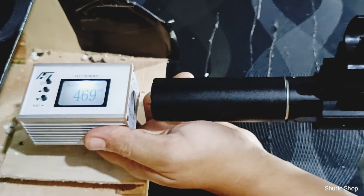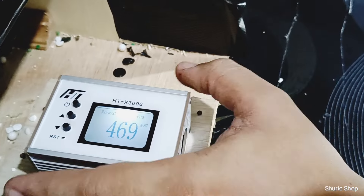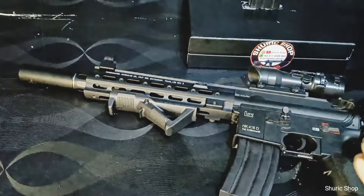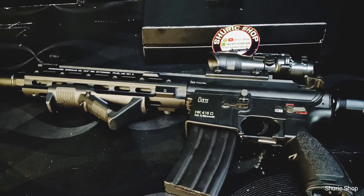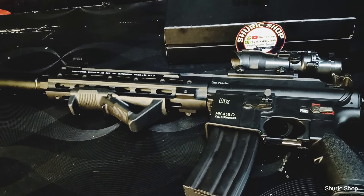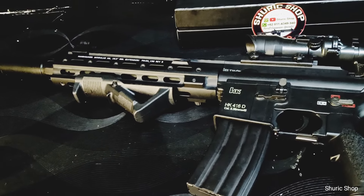Di 469, sekitar 470. Tinggal 1 fps, jadi unit ini semi dan auto harusnya ada di 470 fps. Itu agak jauh di atas standar 450 ya. Tapi ini unit memang unit custom. Untuk teman-teman yang berminat untuk custom unit, tentunya bisa hubungi kami. Budget tentunya menyesuaikan dengan kemauan untuk custom-nya, kami tentunya bersedia untuk mengcustomkan unitnya.